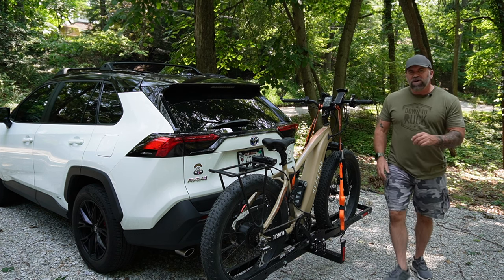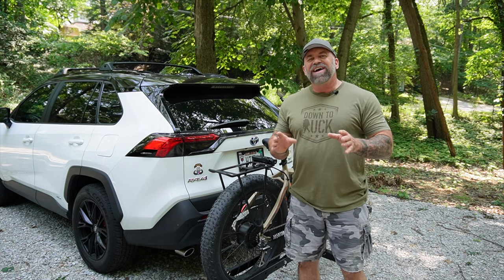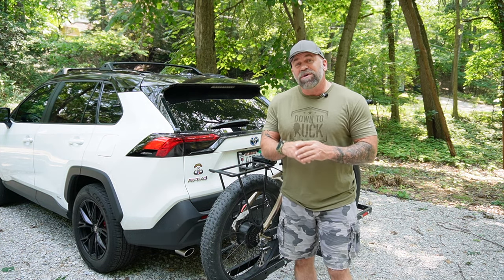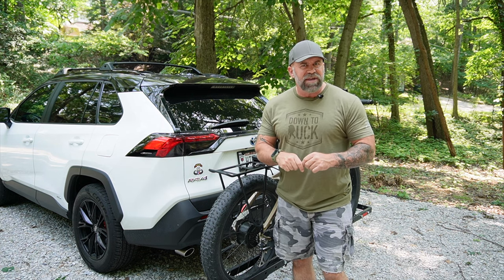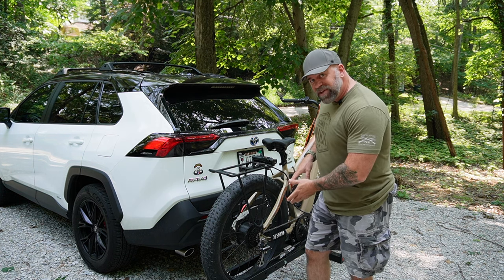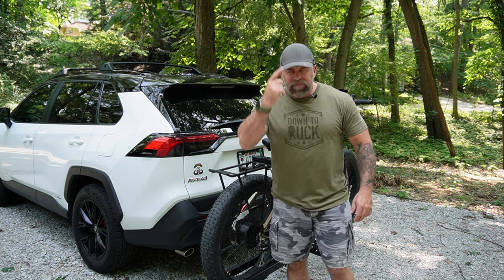In this video we're going to talk about bike racks. I actually chose three other bike racks before I ended up sticking with this one. We're going to talk about the three that I chose but didn't keep, why I didn't keep them, and then we're going to talk about this one, the mods I had to do to make it work best, and why I decided to keep it.